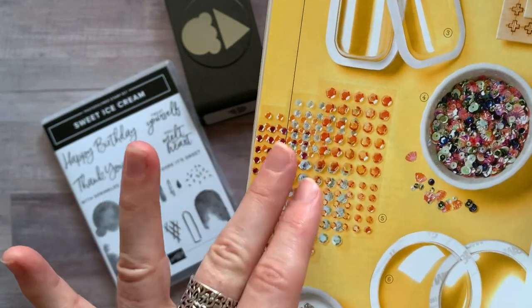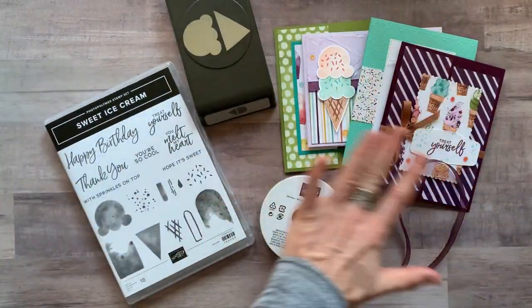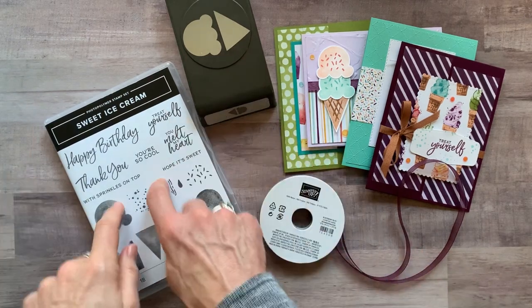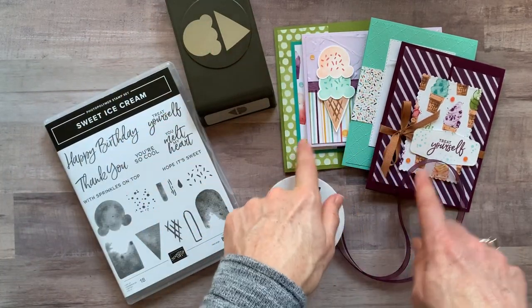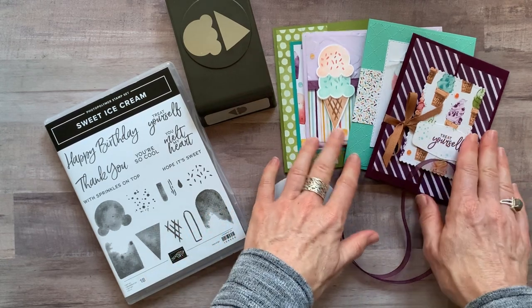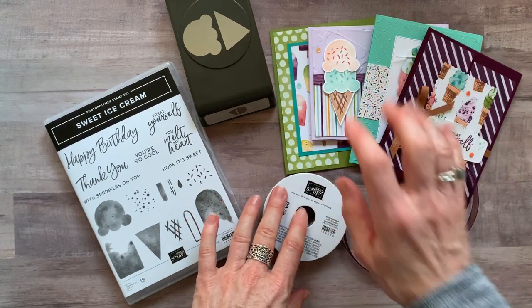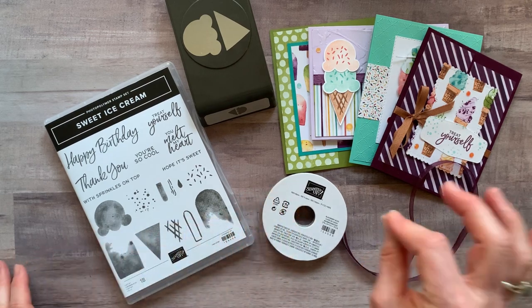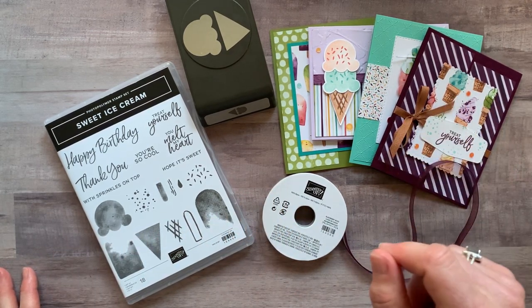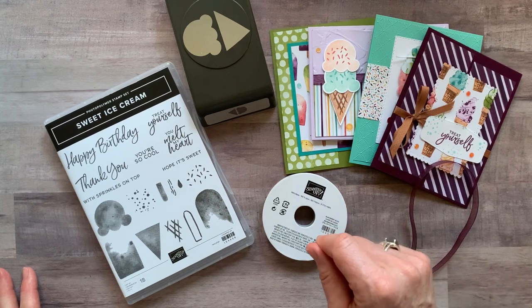These colors can really bend to the color you need them to be based on what you're using them for on those projects. So to recap option number one: stamp set, punch, ribbon, designer series paper, and sequins — all included. Plus the PDF tutorial that tells you exactly how to put each of these four cards together. Option number one is $64, and again, you're getting the designer series paper for free.